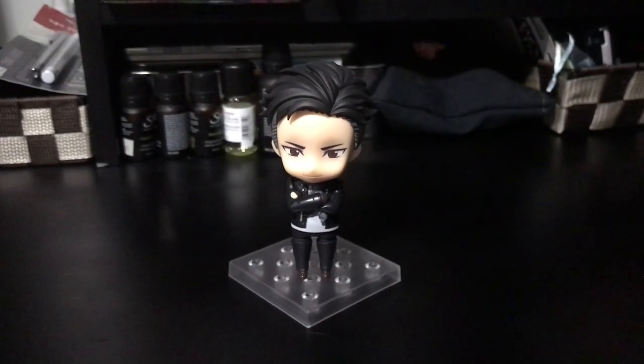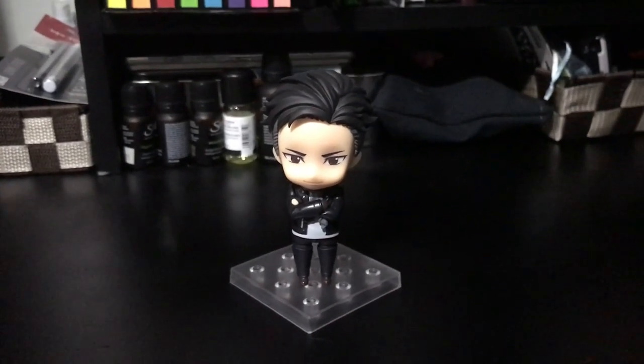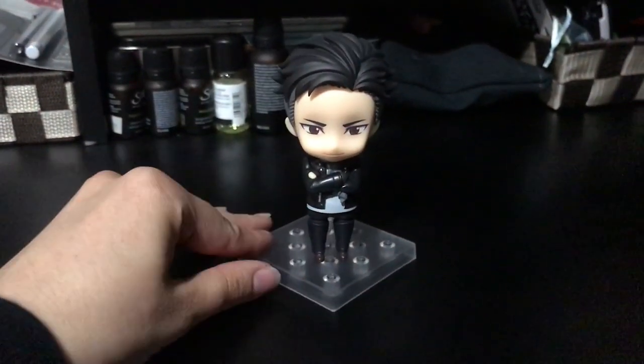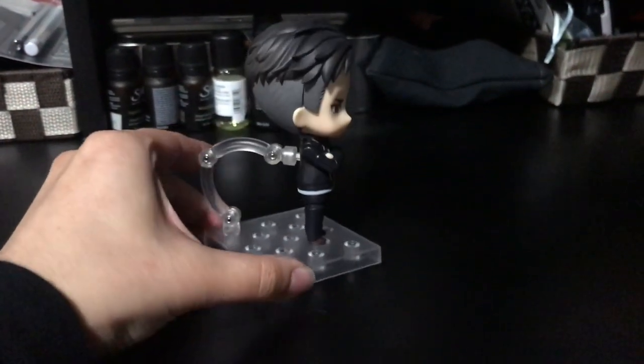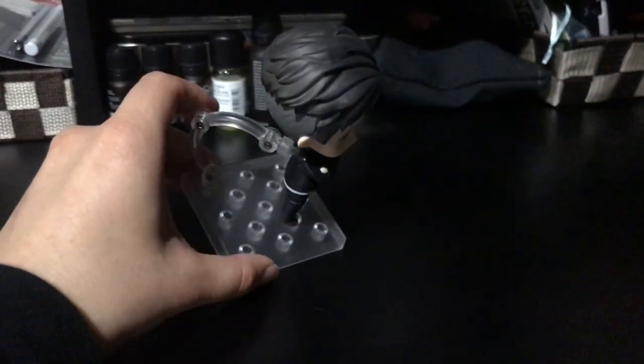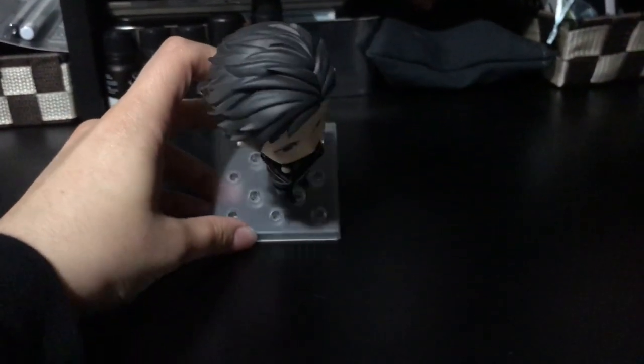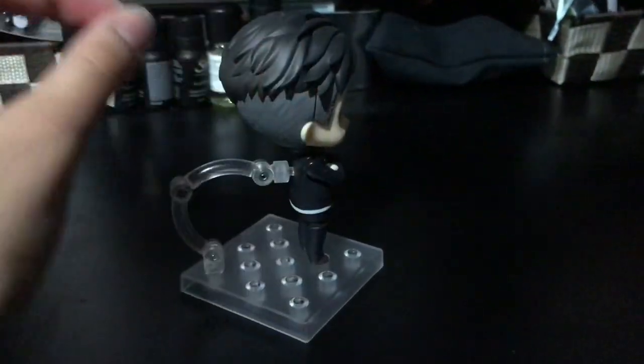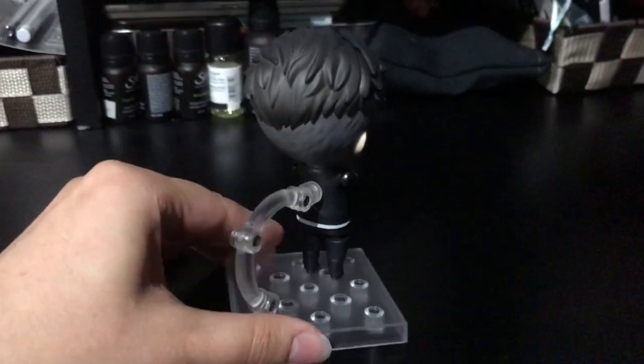Hey everyone, it's Kittio and in this video I'm going to be giving you guys a closer look at Otabek's Nendroid hair. He is really cute, love his hair and the way they did his little undercut. Super fun. I love the way when the front of his hair comes off, you can't really see the crease much because it's just his hair brushed over it, which looks really awesome.